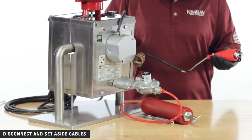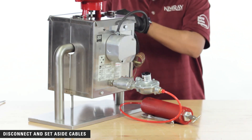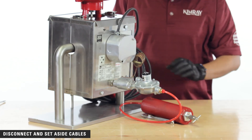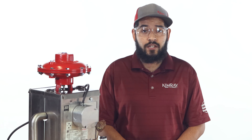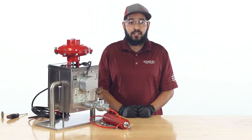Once the heater is in normal operation, you can roll up the cables and set them aside. This chemical reaction will continue for as long as the heater is provided with a clean fuel supply. To shut down the heater, turn off the fuel supply to cause the catalytic reaction to stop. Be sure not to handle the unit until it's sufficiently cooled. If you have any questions regarding the CatCo catalytic heaters or the optional components, please contact the Kimray product support team.